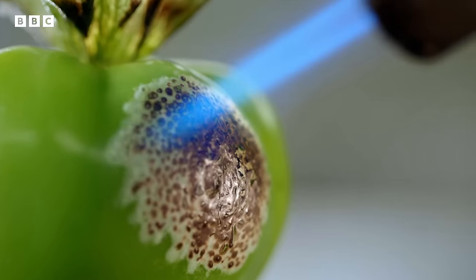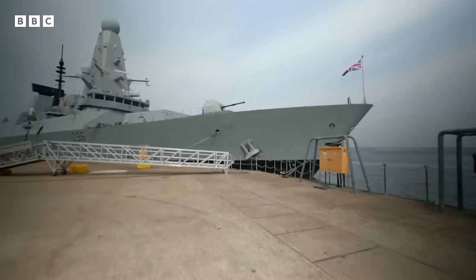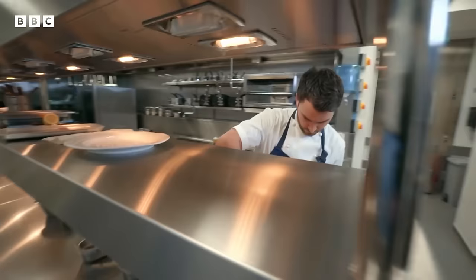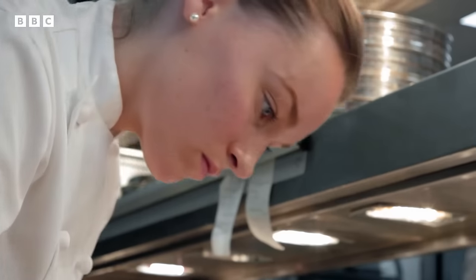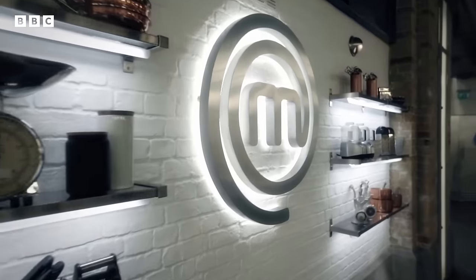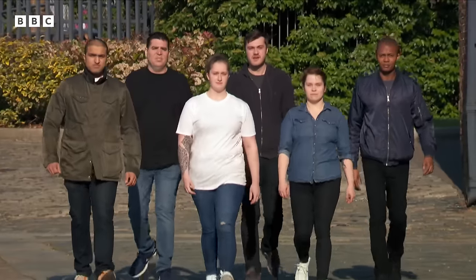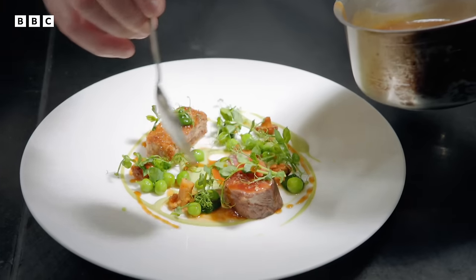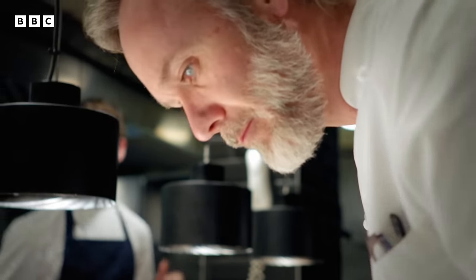48 chefs from across the UK are putting their reputations on the line in a bid to become professional MasterChef champion. Another six hopefuls are competing to impress Judge Greg Wallace, renowned chef Monica Galletti, and Michelin starred Marcus Waring.